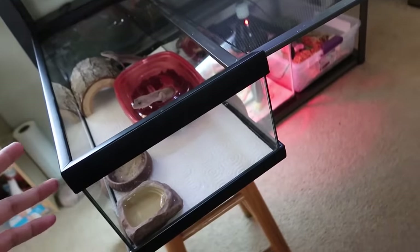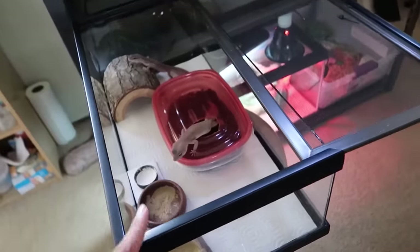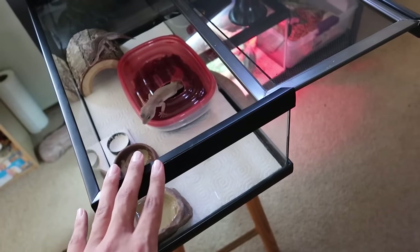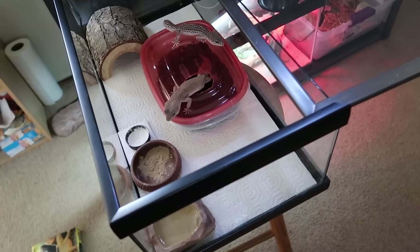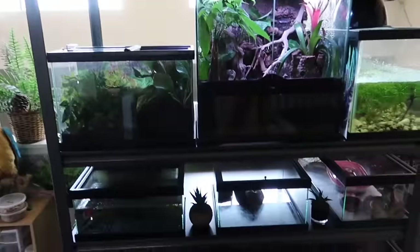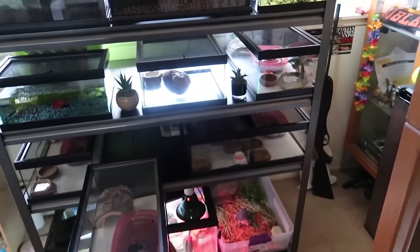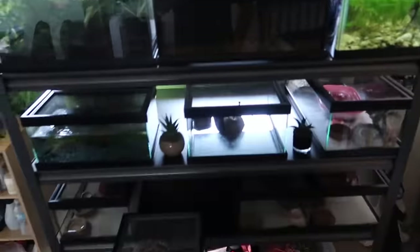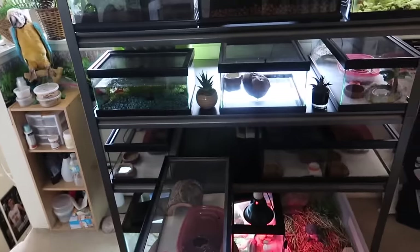They're in what I'd describe as a half 10-gallon tank — it's the length of a 10-gallon but half the size. I got this at Reptile Island near my house. There's one in Stanton, California and one in Yorba Linda, California. I also switched up the racks — the leopard geckos used to be at the very bottom, but now they're at eye level so I can actually see them, and they're not directly under the light beaming on them.